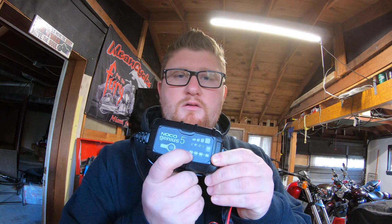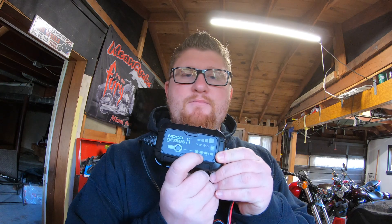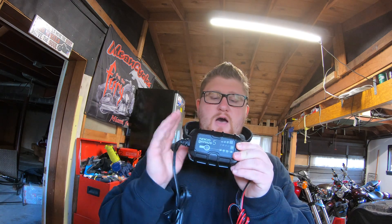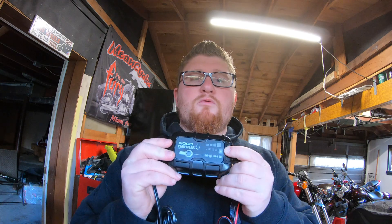On the charger you have settings for 12-volt — your typical lead acid battery — 12-volt AGM, and 12-volt lithium, which is what's in this bike. You can also do 6-volt, which is pretty uncommon. And what's nice about the upper models, especially the 5 and 10, is they have a 12-volt repair mode.